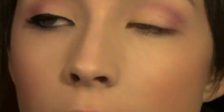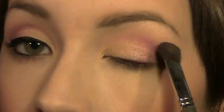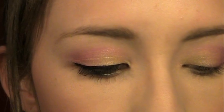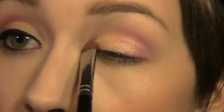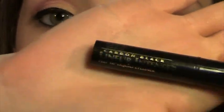Next I'm going to take a fluffy brush and take the highlight color I showed you before and apply that on my brow bone, blending it down into that purple color. Last, I'm going to take that flat shader brush again, take the golden colors once more, and apply them in the inner half of my eye just to make sure that color hasn't been muted out from blending. So that's basically the eyeshadow.